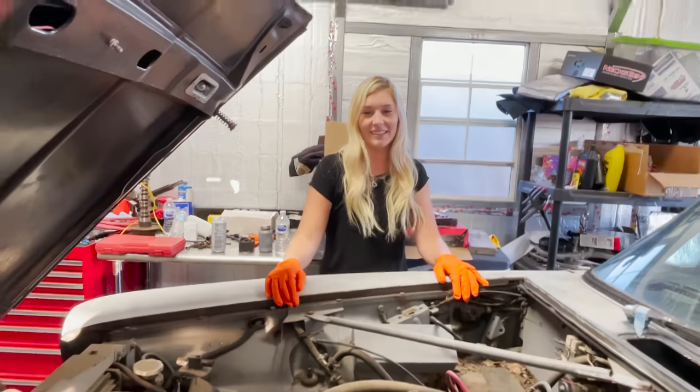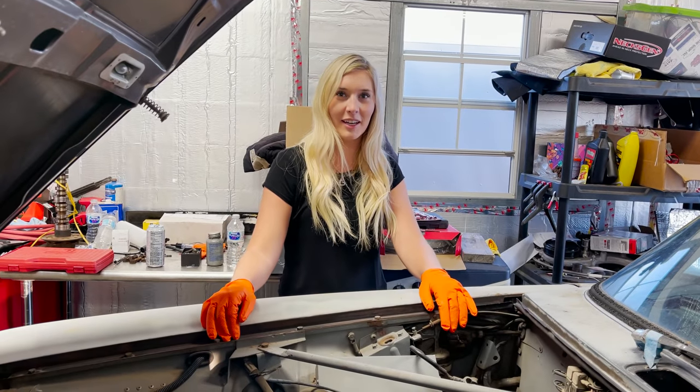Alternator. This is the alternator. I don't know what that is. AC? Yep, good going. Keeps you cool. Yeah. Good thing we don't need that.